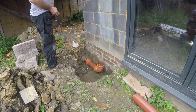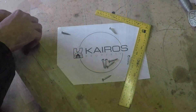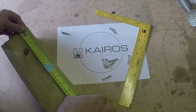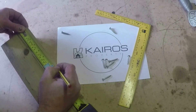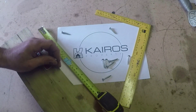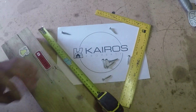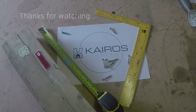Short one this week, but as always thanks for watching and we'll see you again on the next one.